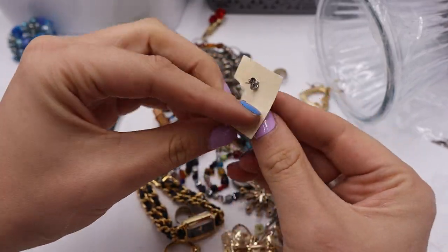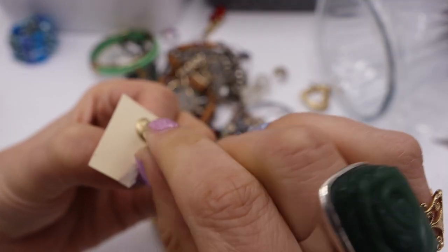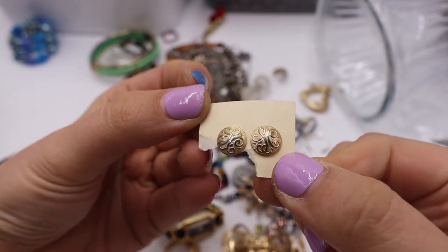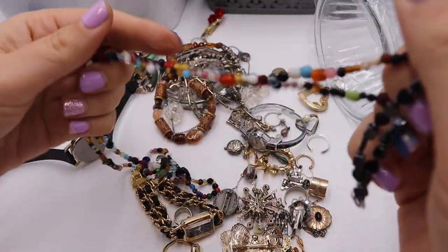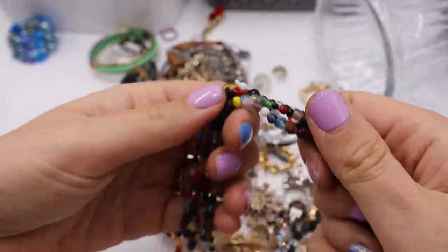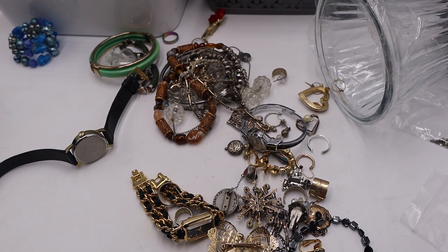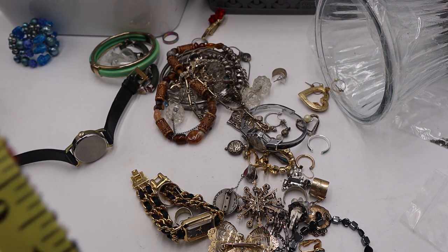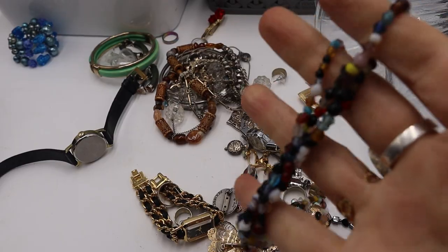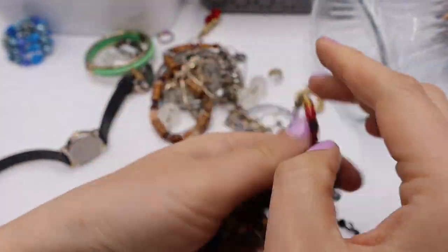We have some romantic scrolling studs — not marked. I'm going to put this in the maybe, $2 if anybody wants them. Look at all this art glass — fun. This is a long one as well, probably 26 inches. It doesn't have a clasp — actually it's 34 inches. No clasp, so you'd just put it over your head. All this different art glass — I would do $3 for that one.